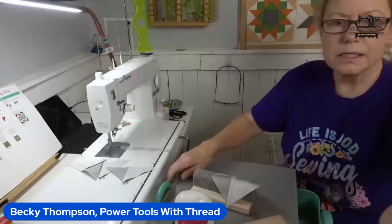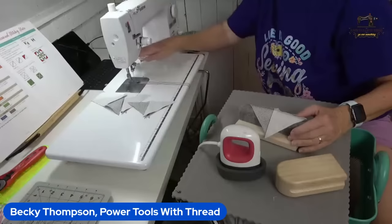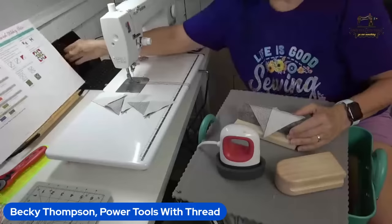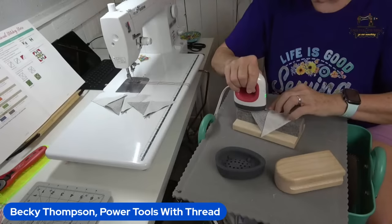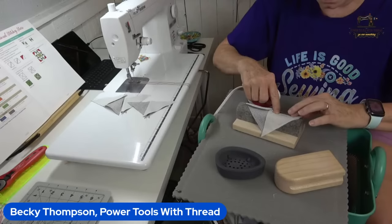So let me get these pressed. I need to figure out how this block is going to go together. Looking at the pattern, we are not going to be nesting anything. I think I want to press these open — I think it's going to lay a lot flatter if I press it open.